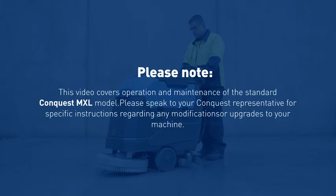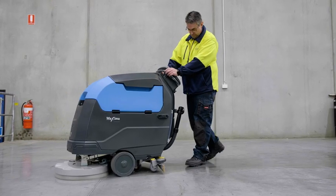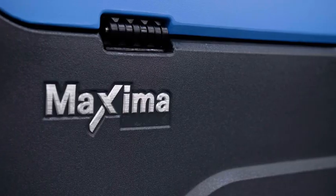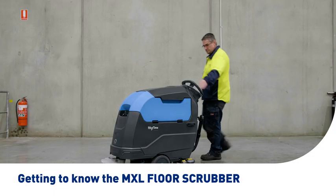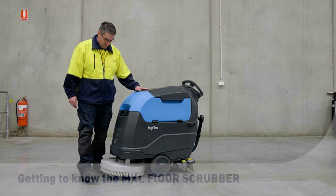Please note that this video covers operation and maintenance of the standard Conquest Maxima 50BT model. Please speak to your Conquest representative for specific instructions regarding any modifications or upgrades to your machine. Let's start with a quick tour of your Conquest Maxima 50BT floor scrubber to help you become more familiar with the technology and terminology referenced throughout this video.